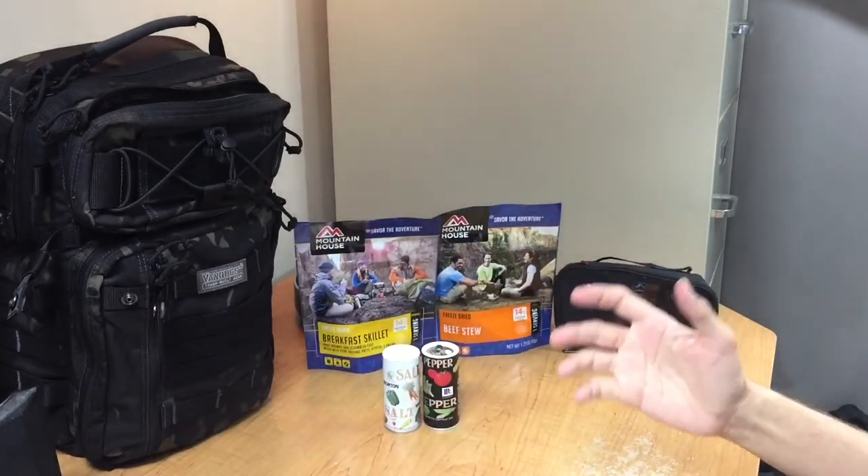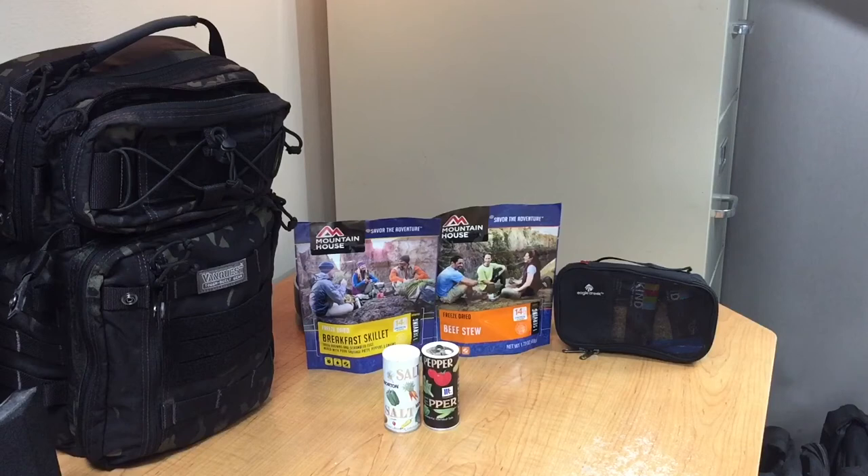I do think this can vary between users depending on how much salt and pepper you want to use. If you're on a camping trip, you might want to use a lot more salt and pepper than what I would when I'm carrying my EDC bag.